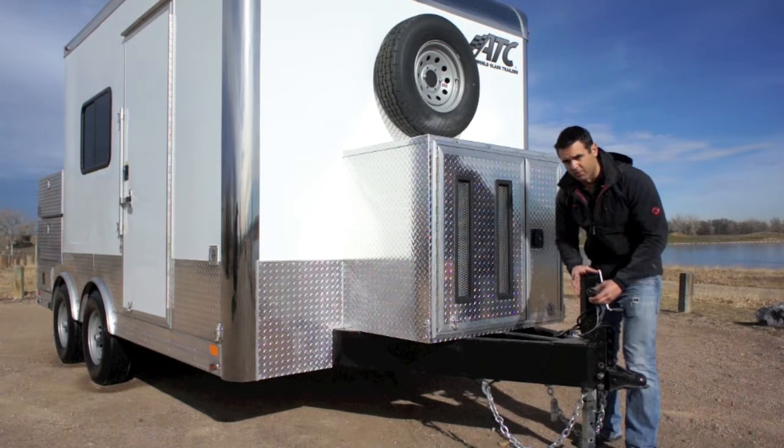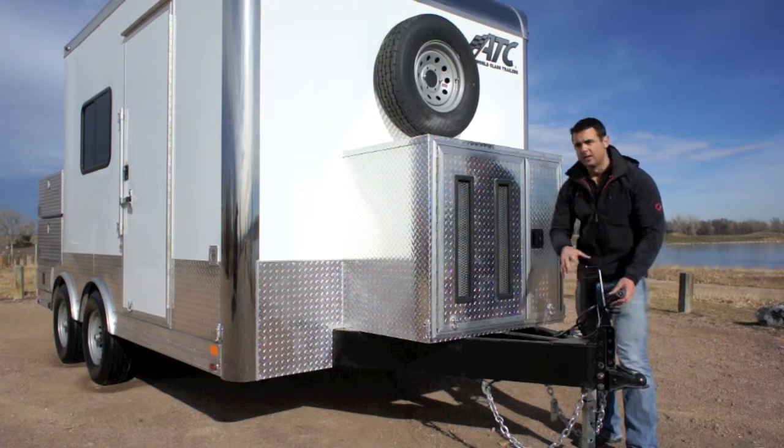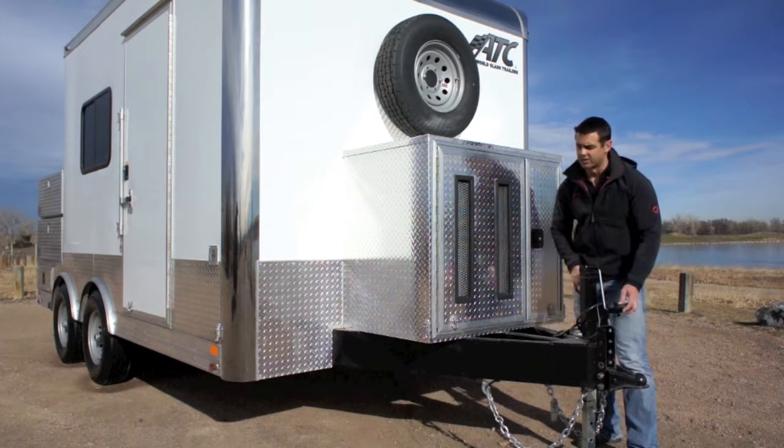And of course your electric plug for the lights. Your electric brakes are on both axles here. They're powered right through this plug — plug right into the back of your truck. As long as you have a brake controller, you can run those brakes.